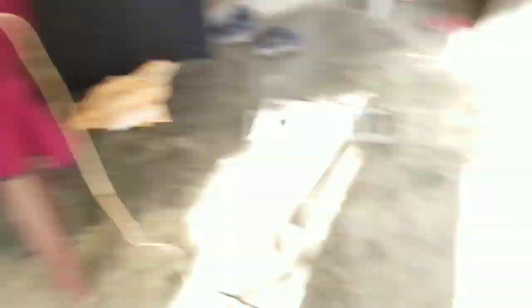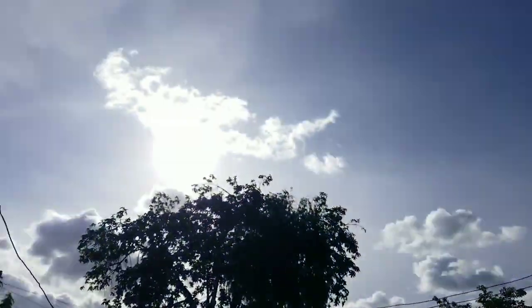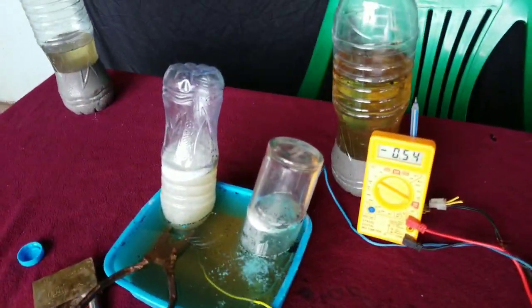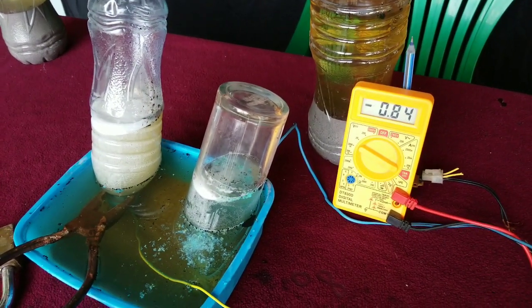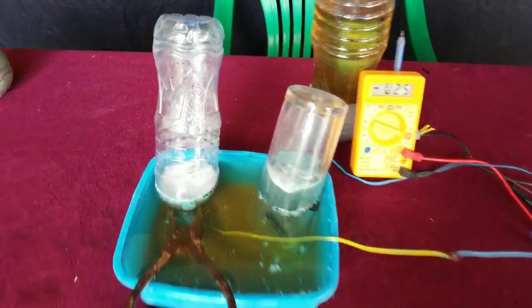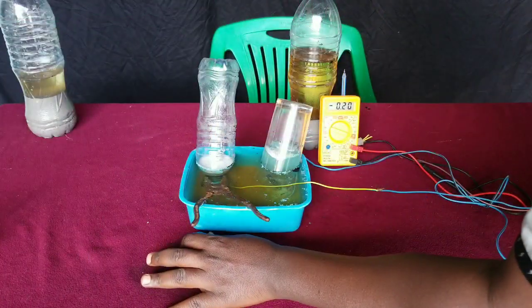As our experiment continued, we found that a lot of hydrogen gas had been generated at our negative electrode, so we decided to put something in place to hold it in position. You can see that the sun is still shining and we have put our support there to prevent our plastic bottle from tipping over, because hydrogen gas is less dense and as it fills up our container it will pull it up.